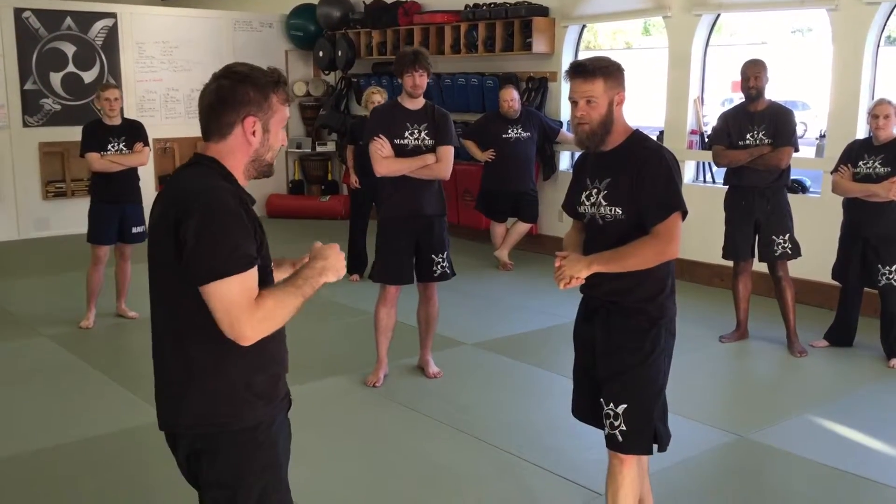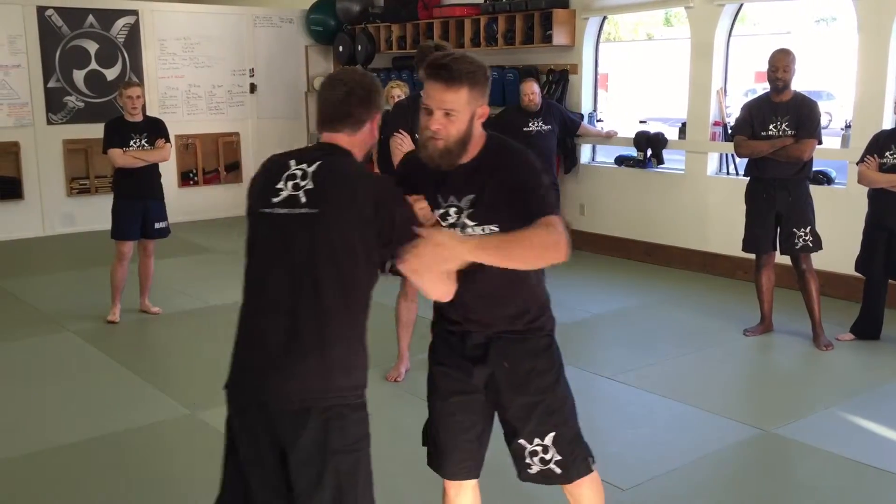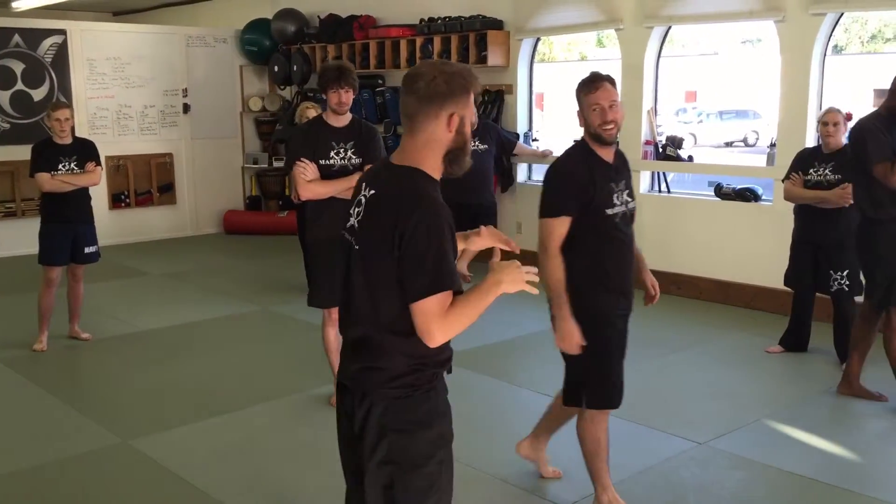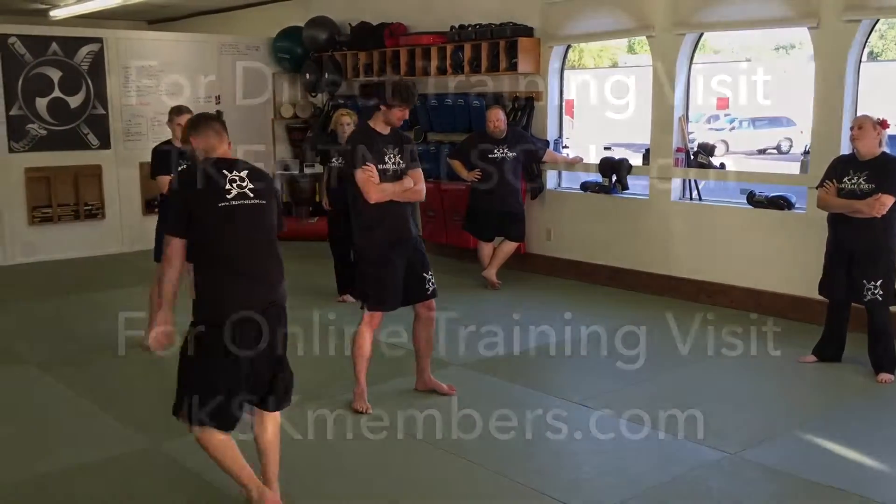All right. Can we just play with that? Sweet. Thanks, buddy. By the way, I'm going to pull that out at weapons camp too. So if anybody's thinking about coming to weapons camp, it doesn't matter how you do that with sticks. All right, let's go.